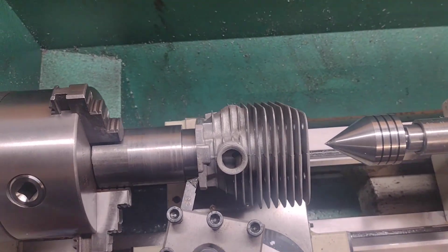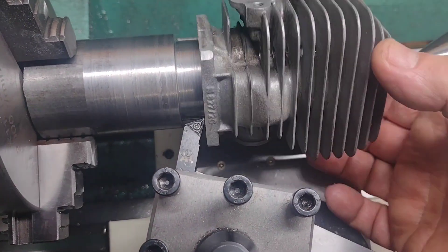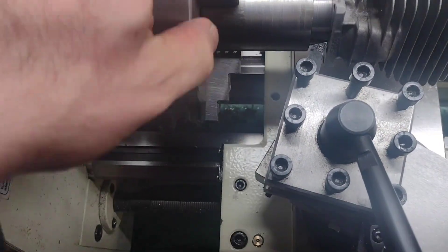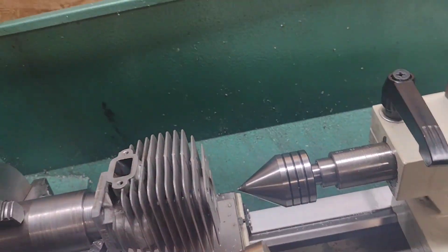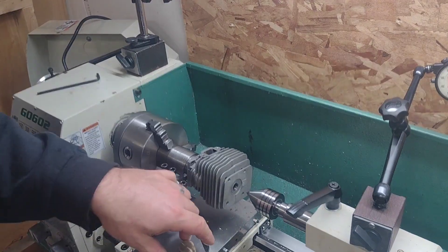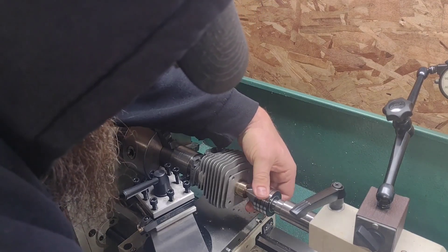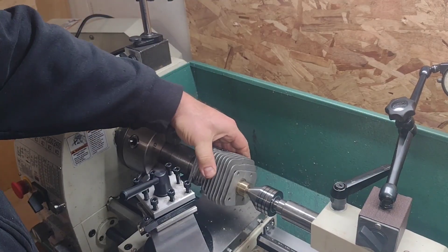Here's my setup to cut the base on this cylinder. Let's check it, make sure everything clears. We're in there all the way — we're not going to get any farther. Everything clears, chuck clears. I have this made up to hold the cylinder. Running it up there, tighten down the tailstock until she's good and tight. And that's it.